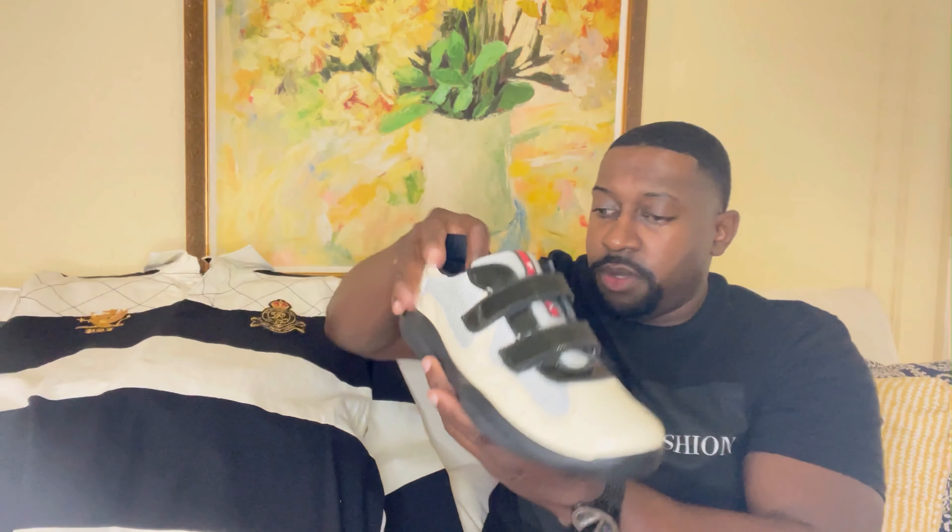Let me also show you the sunglasses I'll be throwing on. Got a nice pair of Prada aviators — I think it complements the whole outfit. If you're considering these, the model number is SPR 530. You have that Prada logo right here, a nice touch.